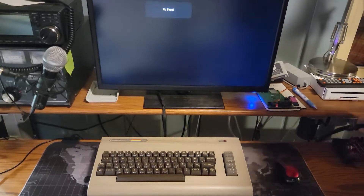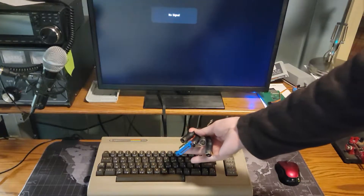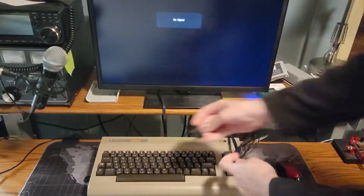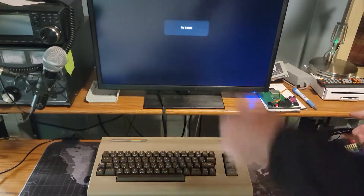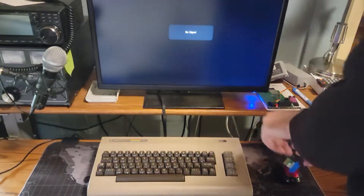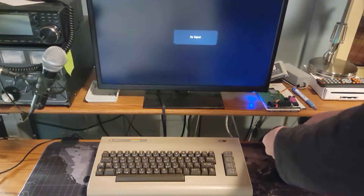I've got a real quick pro tip for you. I do a lot of different things at this test station, and I have a cable harness here that's held together by a binder clip. That way I can just reach over and pick up the cables for the Commodore 64, or reach over and pick up the cables for live streaming or whatever the case may be, and get right after it. So let's plug this thing in real quick.